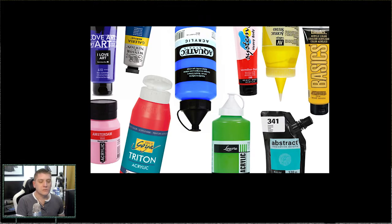Salut les cadavres, bienvenue dans cette nouvelle vidéo. On va changer de sujet parce qu'on a parlé de beaucoup de choses récemment, il y a eu beaucoup de nouveaux hobbies, et il va y en avoir encore des nouveaux qui vont arriver incessamment sous peu. Mais on va parler de quelque chose dont j'ai déjà parlé par le passé — je veux parler des peintures que j'utilise pour peindre les figurines.